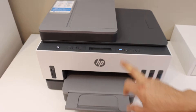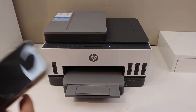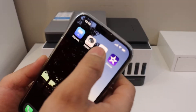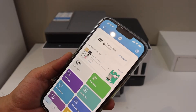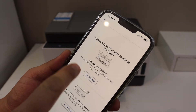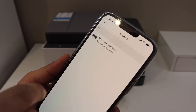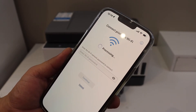Now go to your device — any device like a laptop, computer, or iPhone — and open the HP Smart app. You can download the HP Smart app from the app store. Click on the plus button on the top, then click on 'Set up a new printer', click 'Get started', and select your printer series 7300.